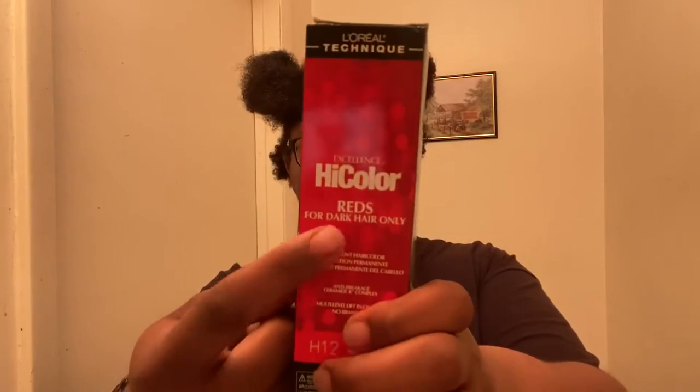High color highlights — or just high color period. It's specifically for dark hair, it says it right here. I was so mad. I went to the store and I bought a new bowl, a new brush. Yesterday just wasn't it.